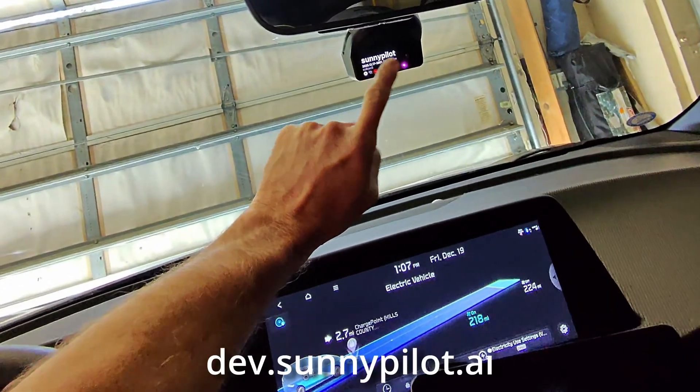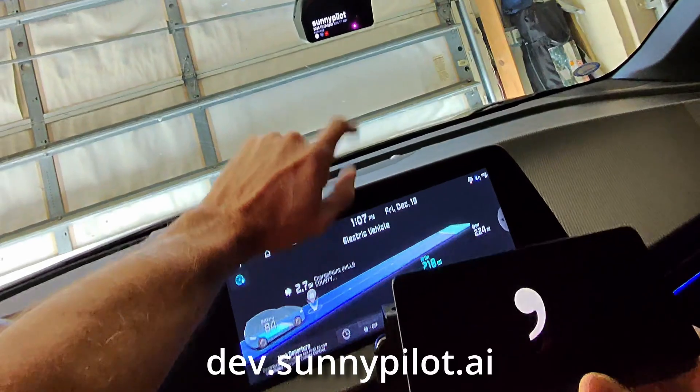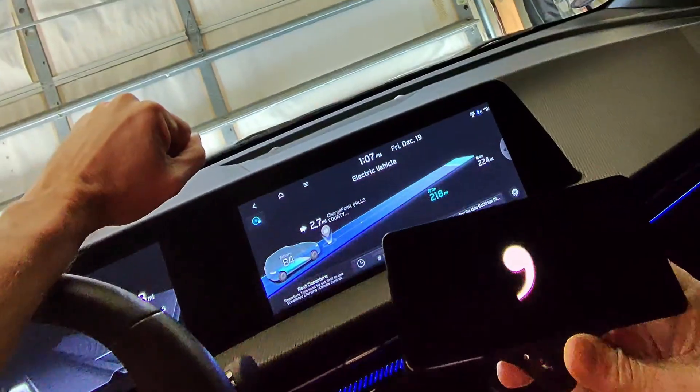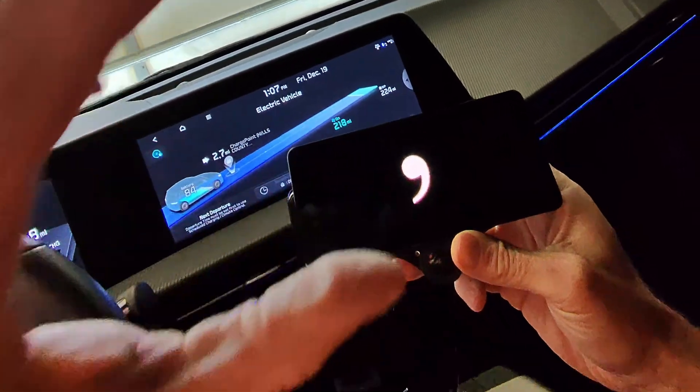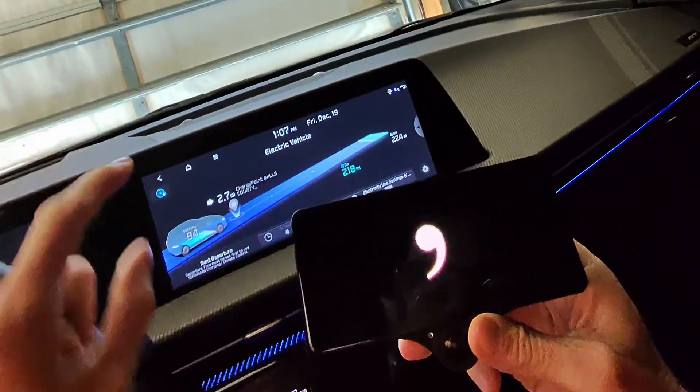I'm installing SunnyPilot on my Comma 4. There is a dev version, so only for those who are adventurous. I want to use SunnyLink to synchronize my settings from my Comma 3X to the Comma 4.